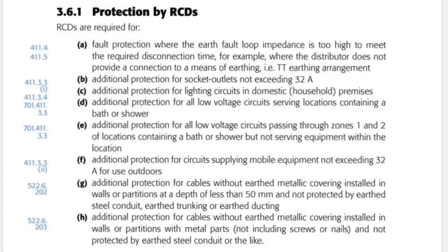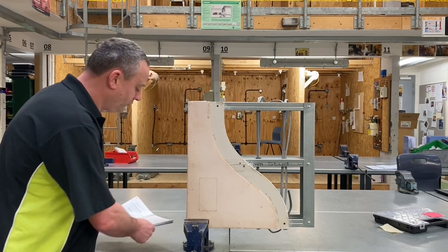Under section 3.6.1 — protection by RCDs — it says the following: additional protection is required for cables without an earth metallic covering installed within walls or partitions with metallic parts, not including screws or nails, and not protected by an earthed steel conduit or likewise. So let's draw that through.